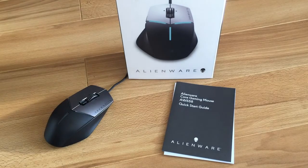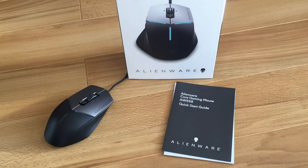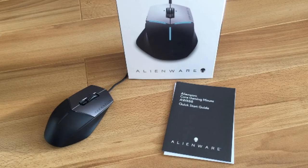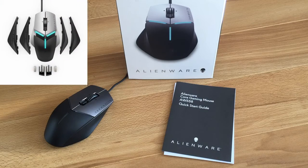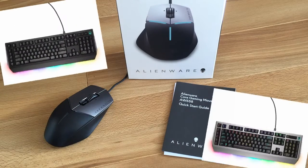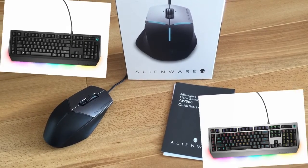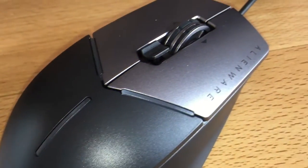Last but not least, the price — this is currently $44.99 on Amazon and I'll leave a link in the description below. If you want something more upmarket, there's the Alienware AW958 Elite Gaming Mouse at $89.99, which looks very similar but has different hardware — I'll link that too. And if you want to go full Alienware, you can also pick up an Alienware Pro Gaming Keyboard with all the fancy RGB lights for around £120 — link in the description.